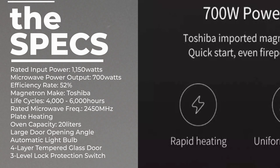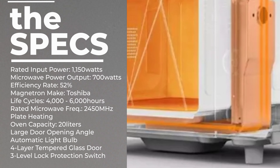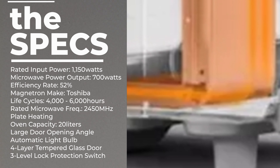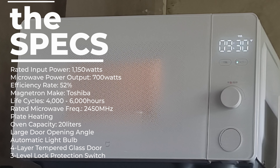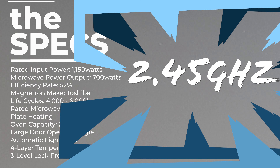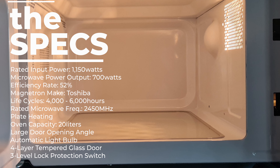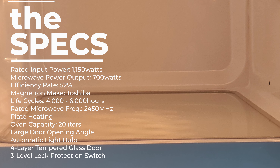Xiaomi doesn't produce the magnetron — it imports the magnetron manufactured by Toshiba. A typical magnetron lasts up to 2,000 hours of operation before losing power, but Xiaomi claims this one has a long life of up to 4,000 to 6,000 hours. You should not start the oven empty because too much energy will be reflected back from the empty oven to the magnetron — the food absorbs the microwave energy when the magnetron releases it. The rated microwave frequency is fixed at 2.45 GHz, which is common among microwave ovens.